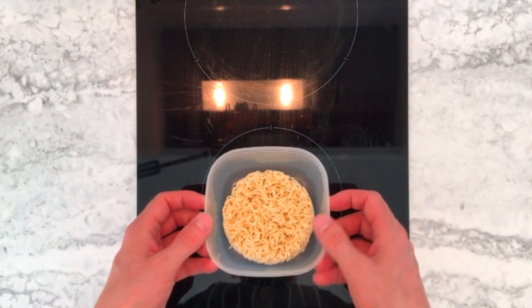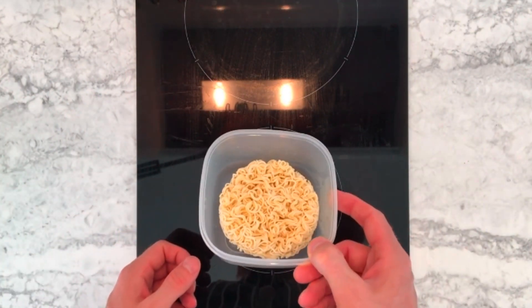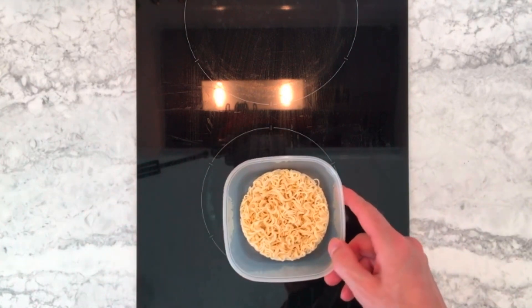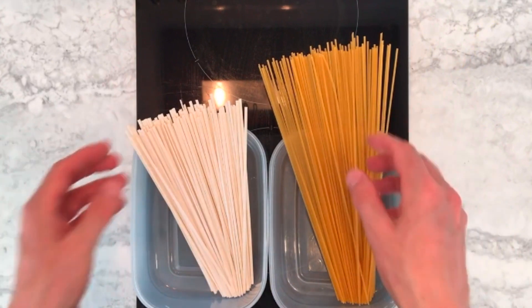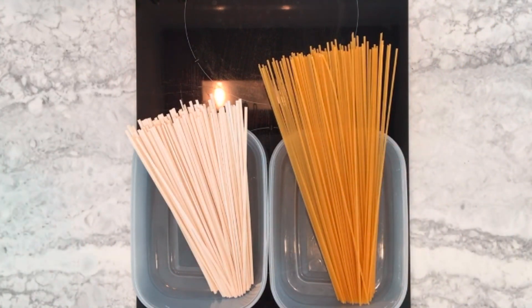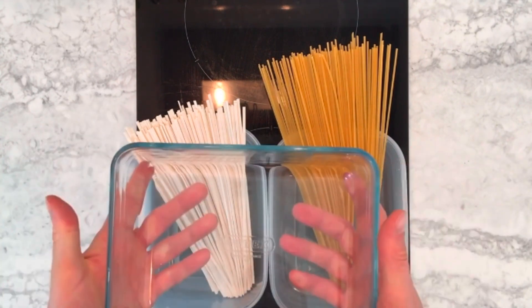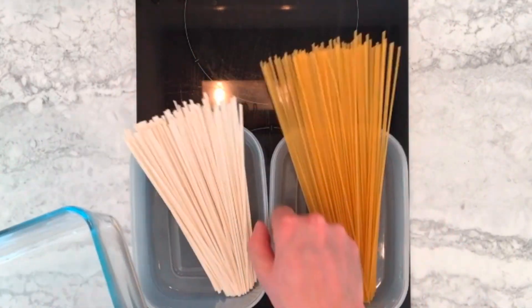So for this noodle nest, I'm just going to use this small square plastic tub. For longer, flatter shapes like these noodles or spaghetti, I use a larger Pyrex dish, so that they can lay flat on the base of it.